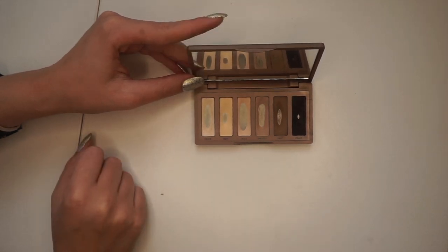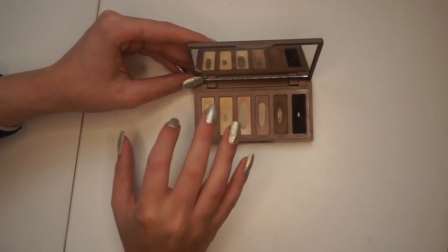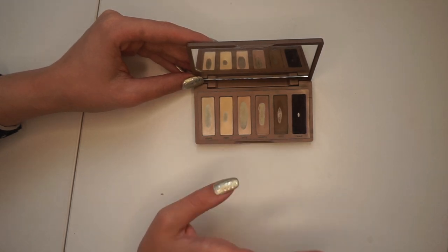In general, this palette is very cool toned. The only one that has some warmth to it is Foxy. So I want to try to get more of a neutral to warm tone transition shade by mixing some Walk of Shame with Faint and some other shades.